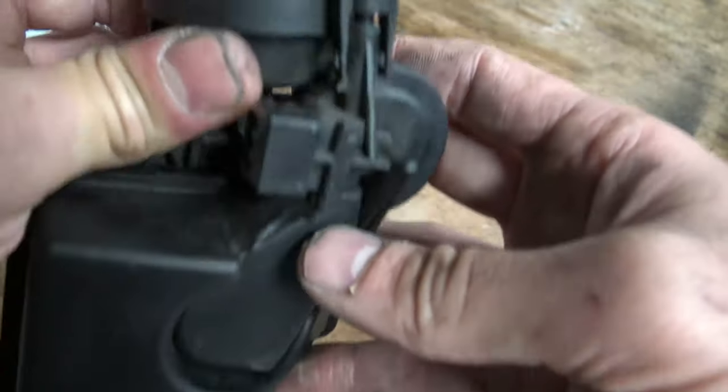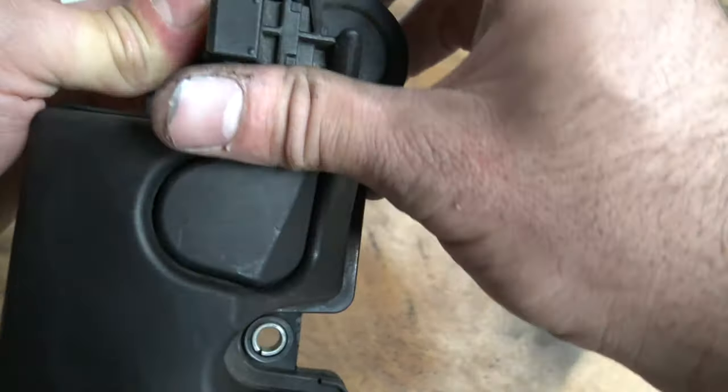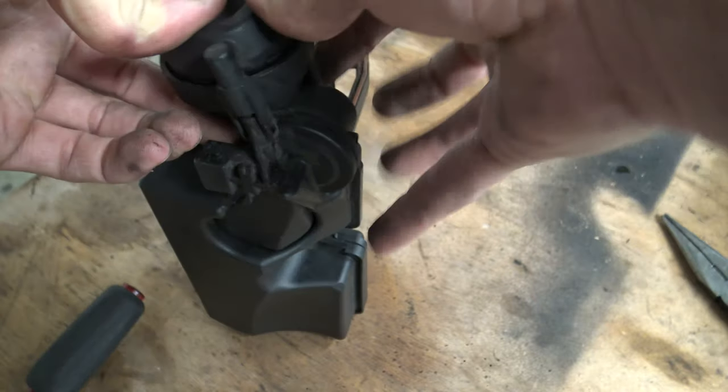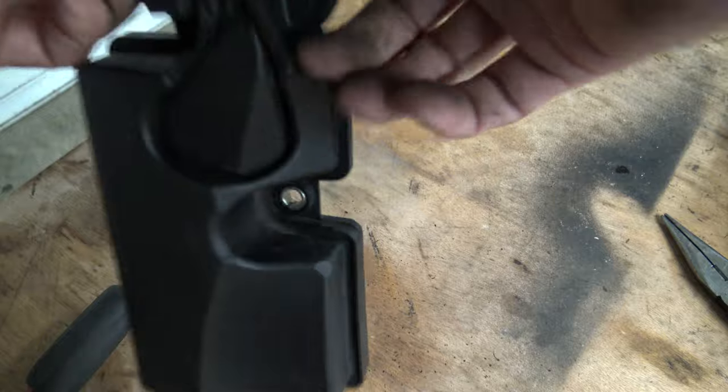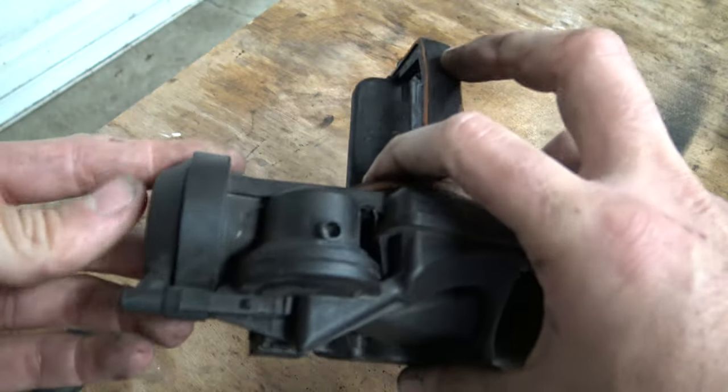Then put the spring in and put the cap on. Make sure you line the cap up with that post right there — it'll take some force, but push it down and it'll all snap shut.